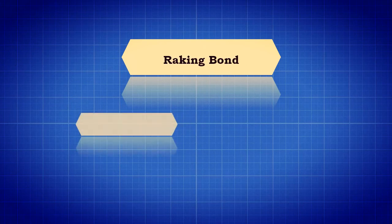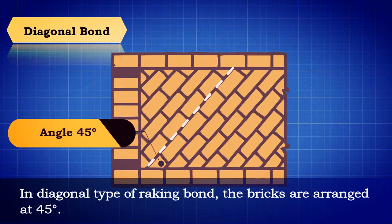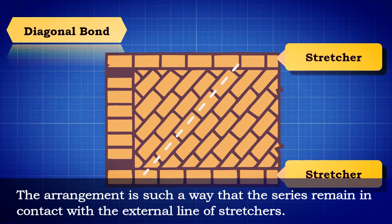Raking bond is done by two methods: diagonal bond and herringbone bond. In the diagonal type of raking bond, the bricks are arranged at 45 degrees. The arrangement is such that the series remain in contact with the external line of stretchers.